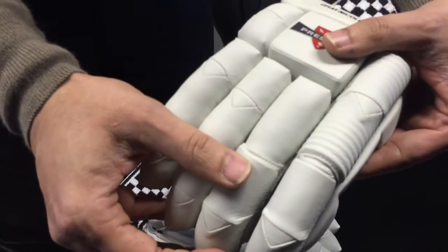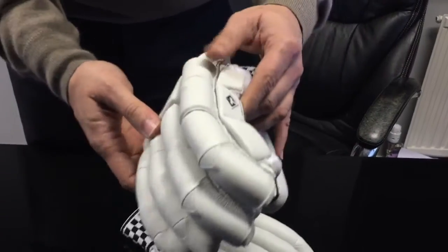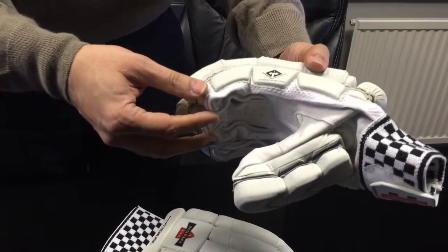You can just see a bit of detailing, an extra ripple effect again to protect the top finger. Coming across the side, you've got the side impact bar protection with the ventilation holes.